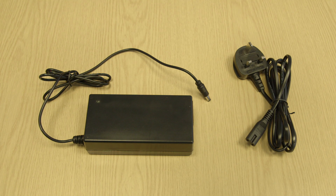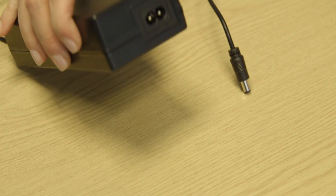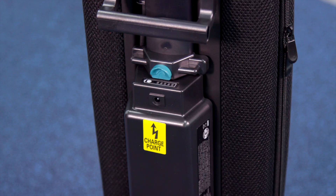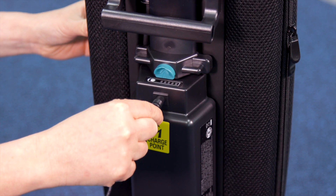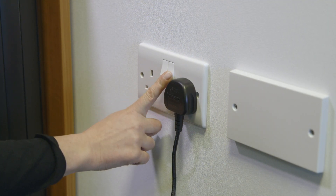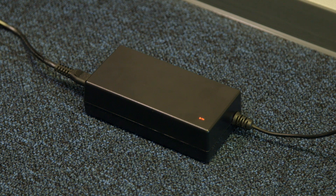When the machine arrives, place the machine on full charge for first use. This will take approximately two and a half hours. To charge the battery, plug the AC cable into the charger and plug the DC cable into the charge point on the battery. Then plug into a plug socket outlet. The charger LED light will be red during charging and will turn to green when the battery pack is fully charged.